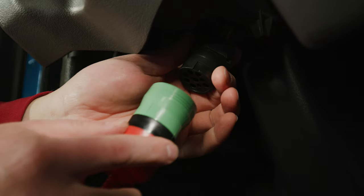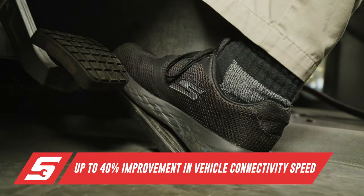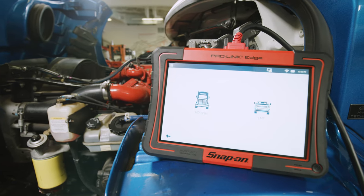Anything from testing individual injectors right down to a specific voltage test on a single component — it's all there, and it works pretty good. The ProLink Edge is the most comprehensive commercial vehicle scan tool on the market, featuring OEM coverage for major systems on commercial vehicles, including engines, transmissions, brakes, body and chassis, instrument cluster, and more.